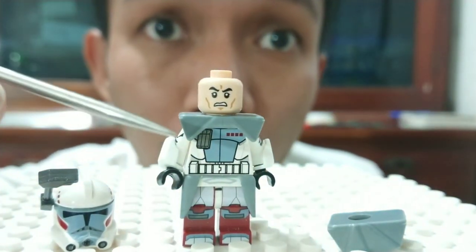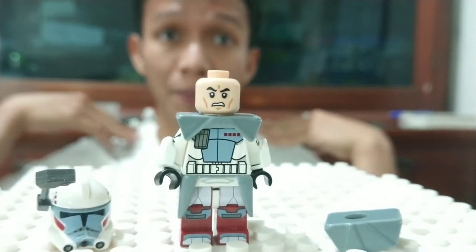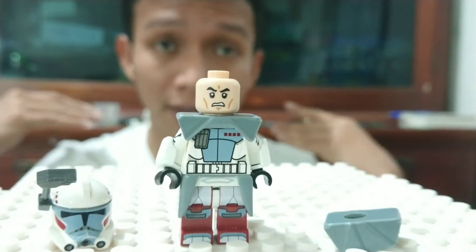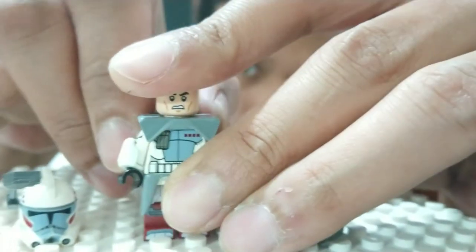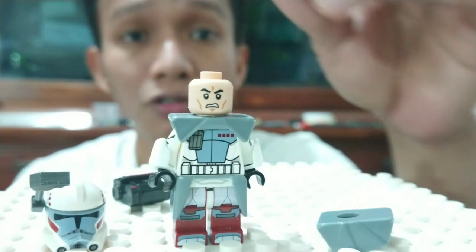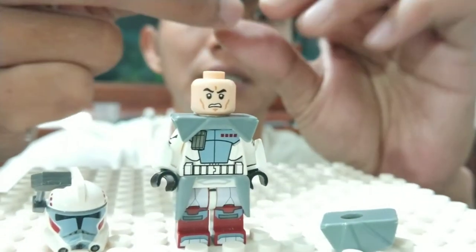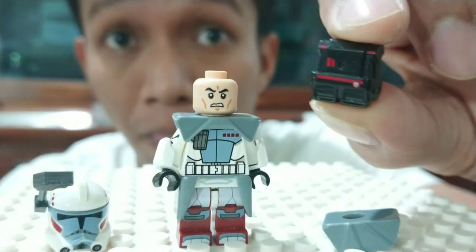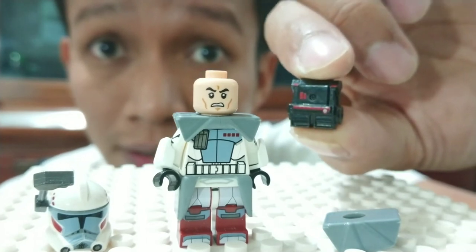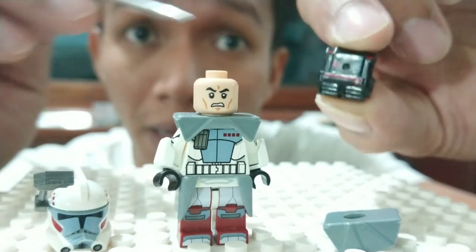Boom! So cool, so perfect — the shape of a pauldron, two-sided shoulder pad. Nice! Okay, the detail: most Arc Troopers use a backpack, and I'm gonna use this backpack from the Bad Batch — yes, Bad Batch WM brand backpack.